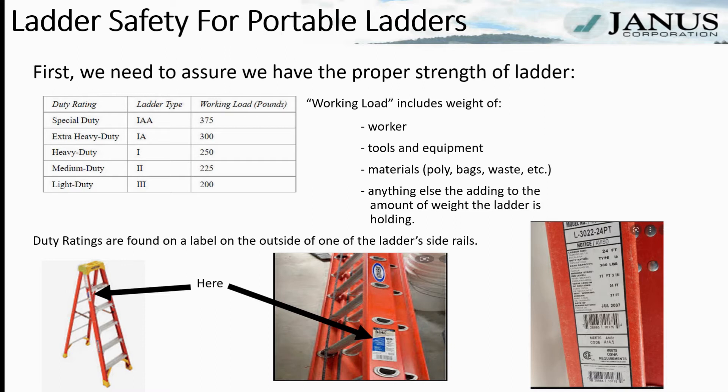Workloads, also known as duty ratings or maximum weight amounts, are on a label found on the outside of one of the ladder rails, as shown in the pictures on the screen.